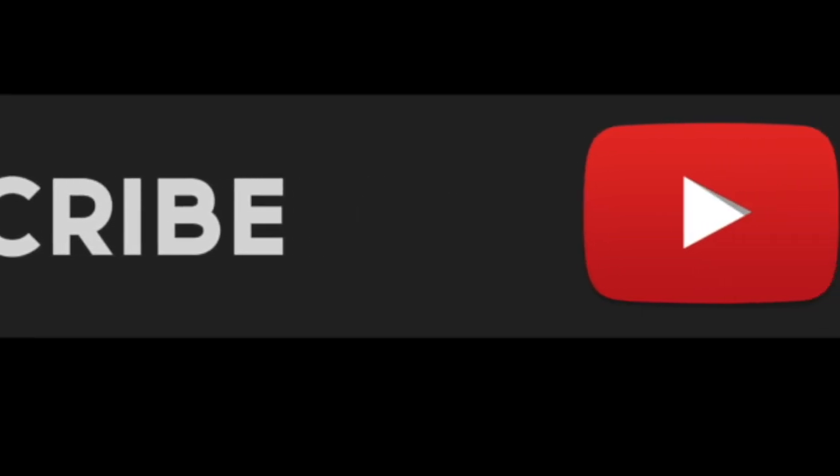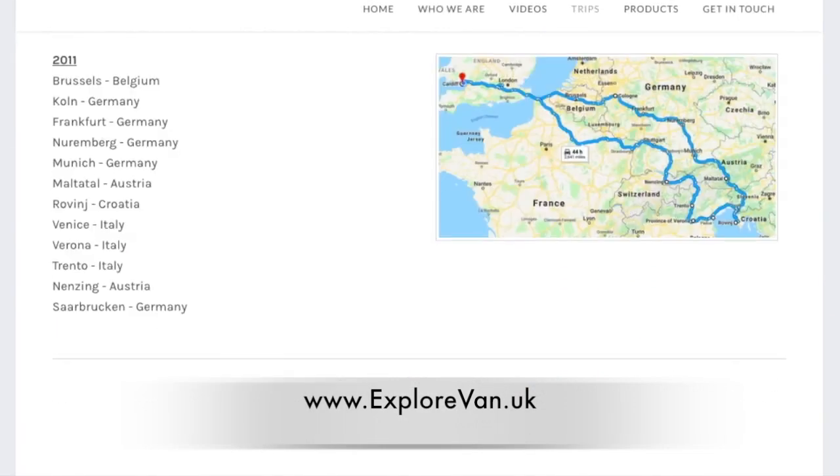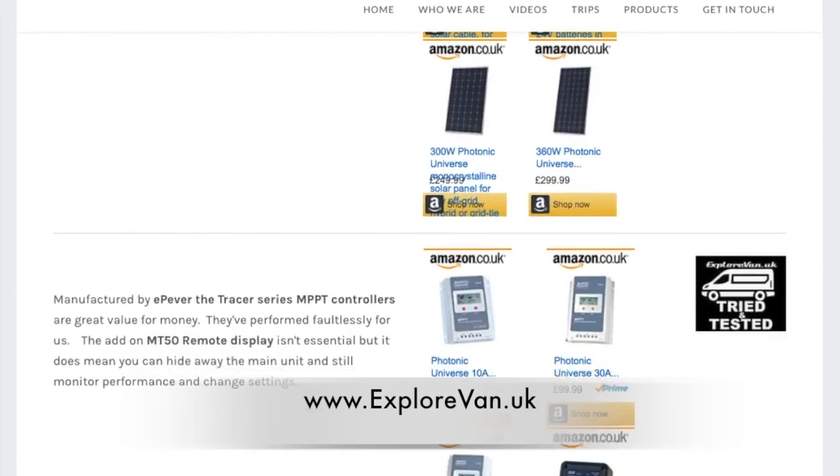Don't miss any of our regular videos by hitting that subscribe button now. You can also check out our website explorevan.uk for more details on our vans, trips and all the products we talk about.